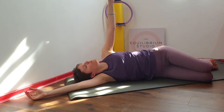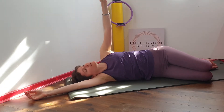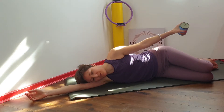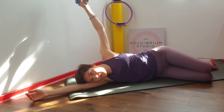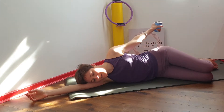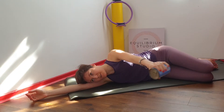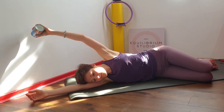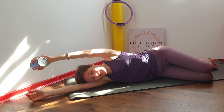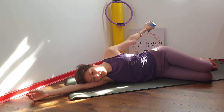Let's do one more. Make sure that the legs remain heavy on top of each other and the rotation is just happening in the top part of the body. Then you're going to hold it there and take a few circles with the arm. It will depend how much space you have, so take it as far as you can, and change direction. Keep breathing naturally, inhaling to reach your arm up and exhaling to bring the arm back down.